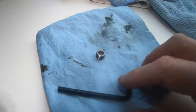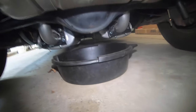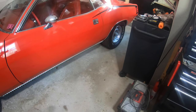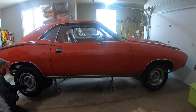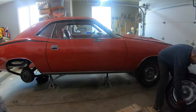Got the drain plug out - she's draining away. While that's working its magic, I'm going to break loose all the lug nuts, get the car up on jack stands and get it prepped. So the car is up in the air, wheels and tires are off, fluid is still draining - we're making progress. Now we're going to get the driveshaft out of the rear end yoke and get the shocks off, and go from there.